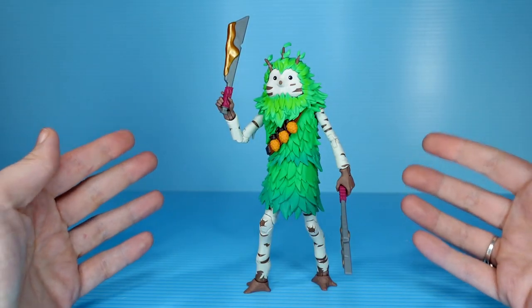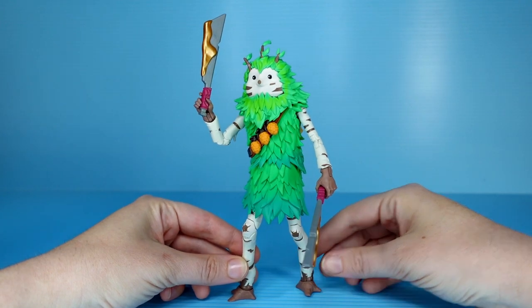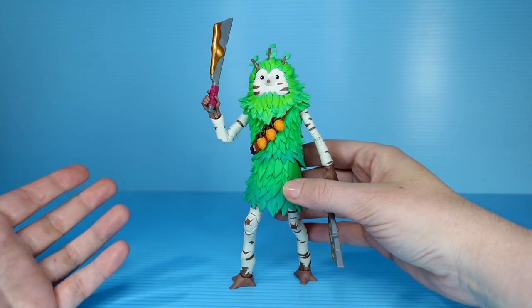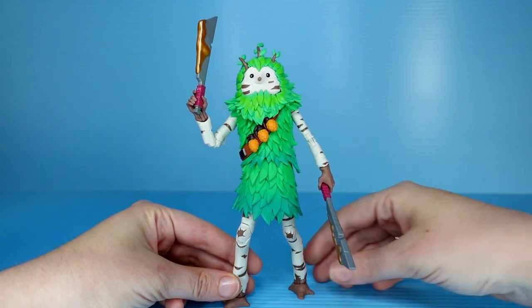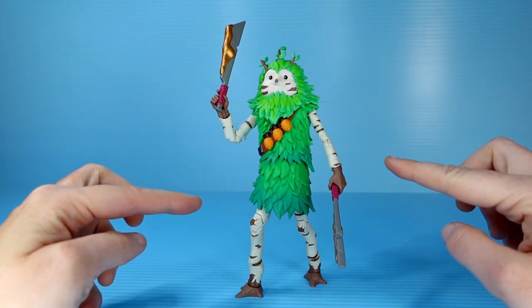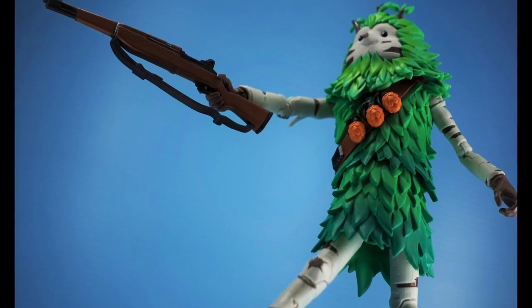Bushranger is a very fun figure. I love him on character design alone, but he's also very well made. Decent articulation, if that's something you care about, and certainly a figure that I would recommend — especially if you like to collect unique pieces or if you have a display of just really weird stuff. Likes and subscribes are very much appreciated, comments are more than welcome, and I will see you guys on the next one.